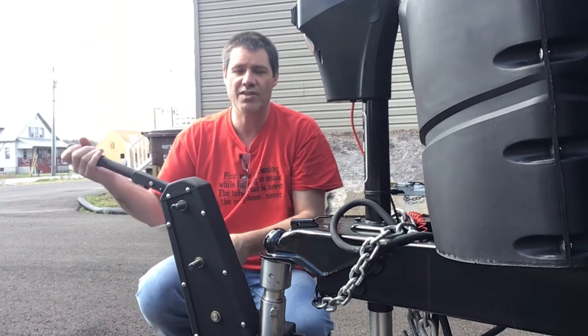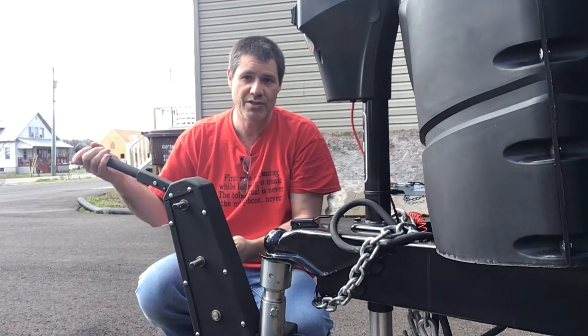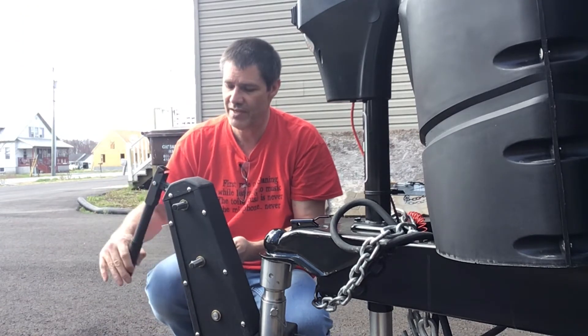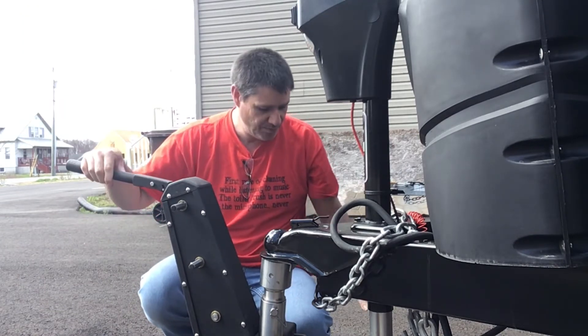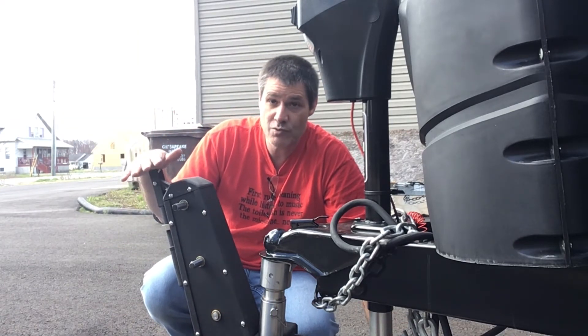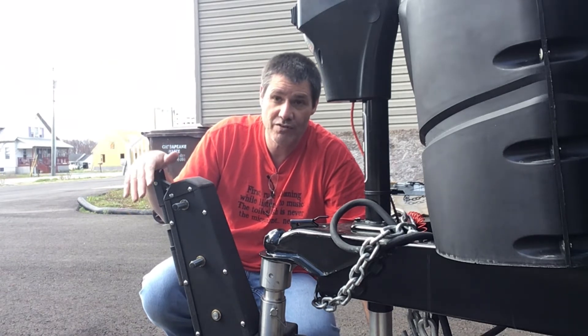So as you see, if it's up and it's in gear, you can't turn the brake on. That's why I'm turning this just a tiny bit and it disengages. It's a heavy unit, it's well built, it's solid.